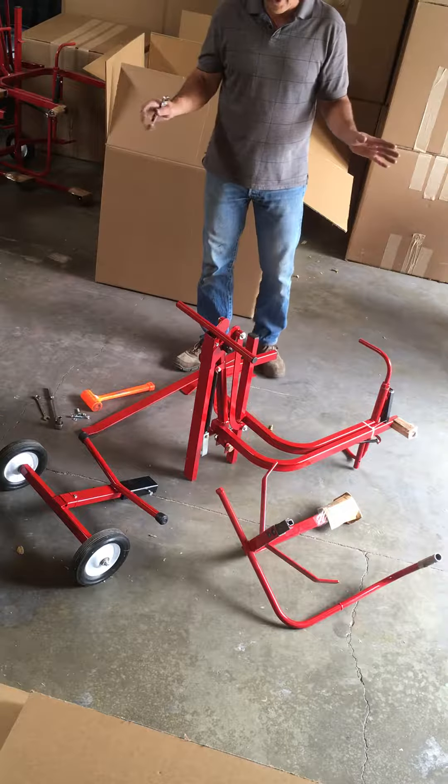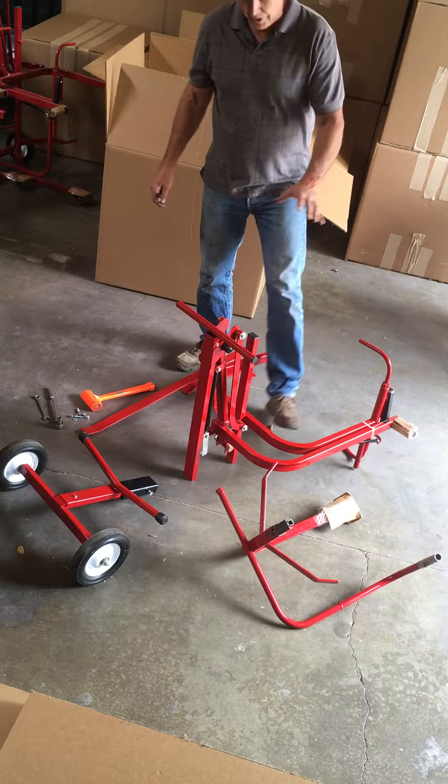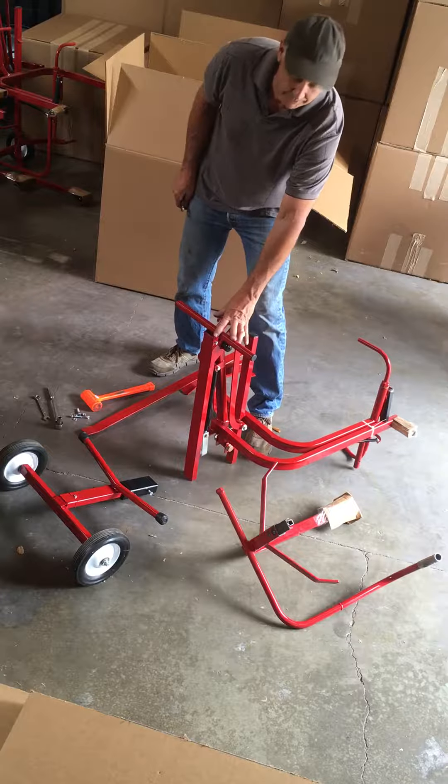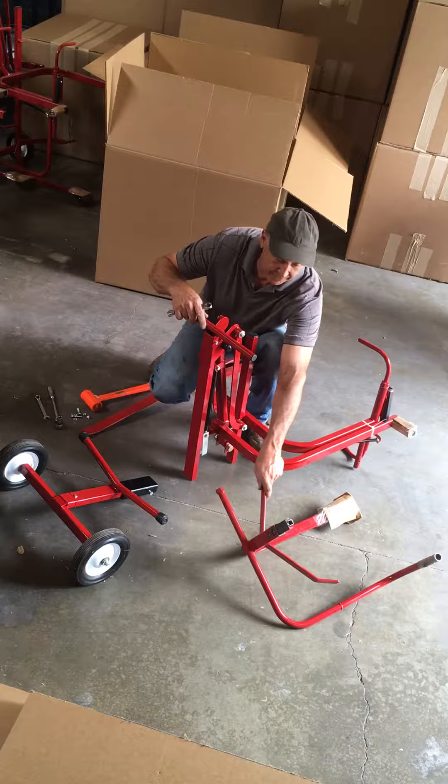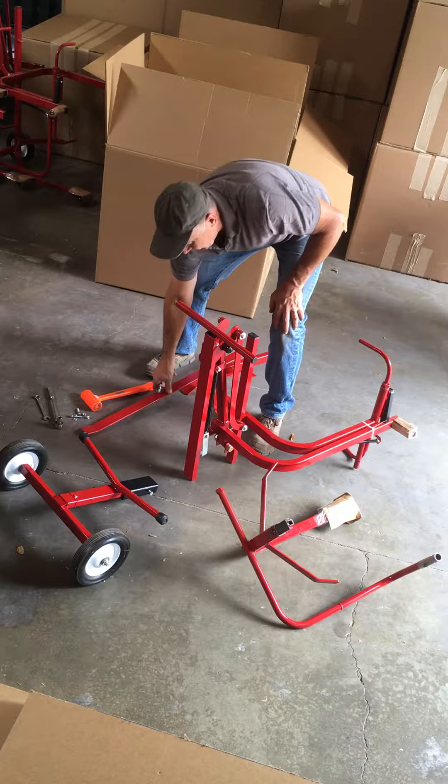I'm going to show you the assembly of your new dumpster caddy. We're going to call this the main body — it's the largest piece. You also have a stabilizer and wheelbase. You have the lower half of the can receiver, and you have the dumpster hook.